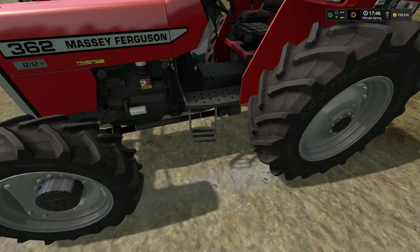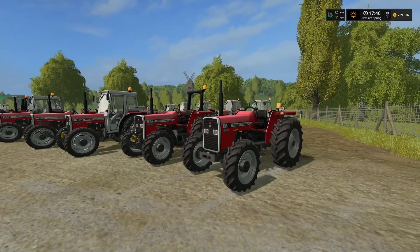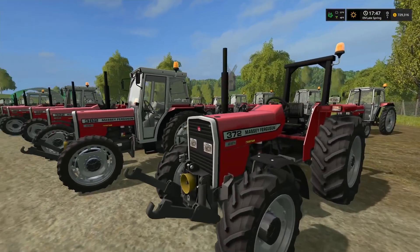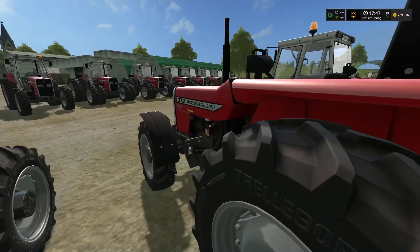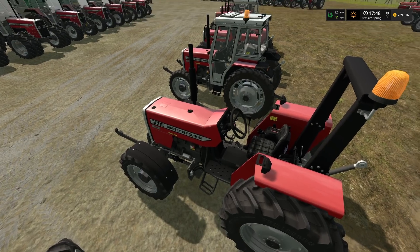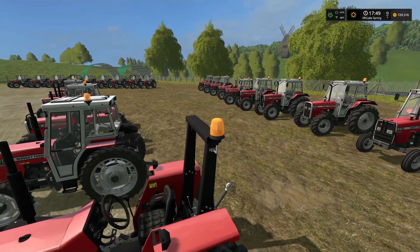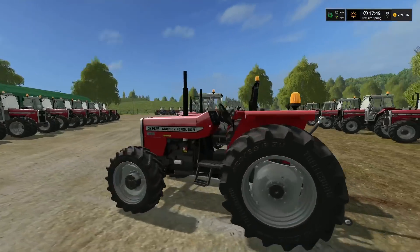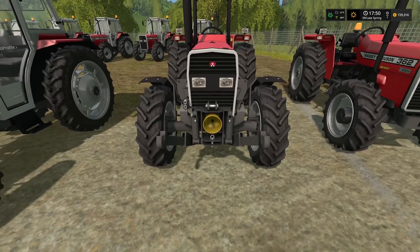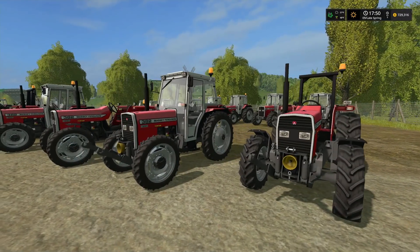The 372 looks pretty much the same except for the number on the side. This one has front fenders, a footstep, and the ROPS roll bar. When you add the roll bar the beacon light mounts up there. Adding the front linkage gives you a PTO shaft in the front and your front loader attachment point, along with the fenders and roll bar.